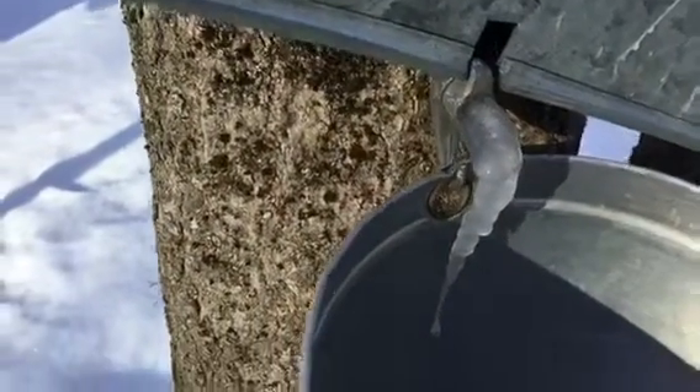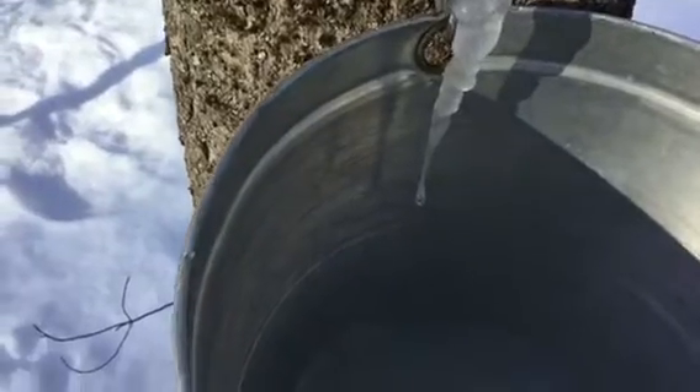Here we can see the spout and the sap that has frozen as it has been dripping out. But when the weather gets a little warmer, usually in the afternoon, it accumulates in the bucket and then we come around and empty it out. It's quite cool!